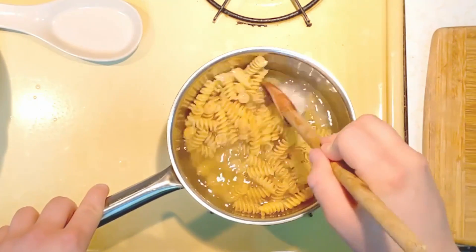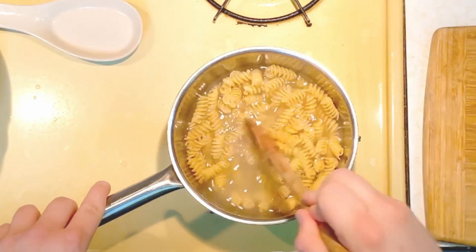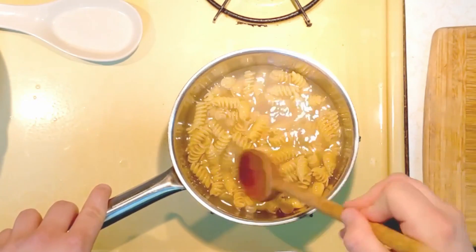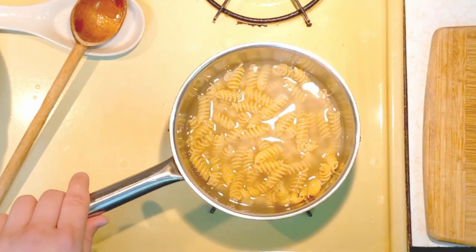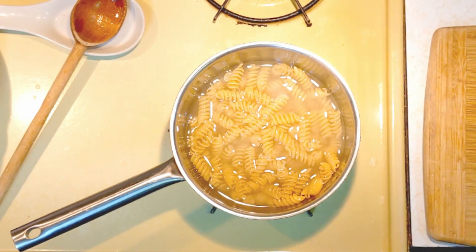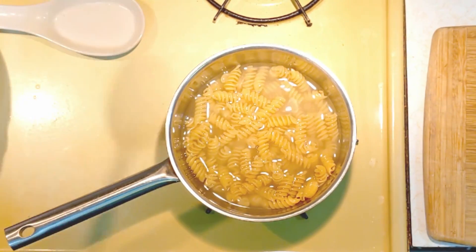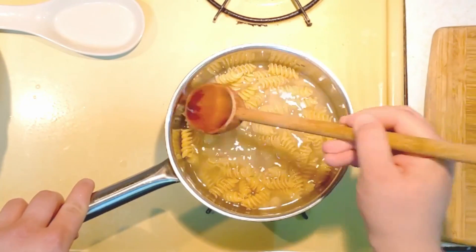Salt lets the pasta absorb it as it cooks, making it taste so much better than adding it later. I'll probably add salt and pepper when I eat it, but you don't want to over-salt since everyone has a different tolerance. We're going to bring this to a boil and let all the water boil away until almost none is left — it should take about six or seven minutes. The pasta should be mostly to fully cooked at that point. We're not draining the water because the pasta releases starches that mix with the evaporated milk to make the sauce extra creamy.